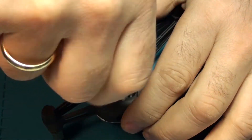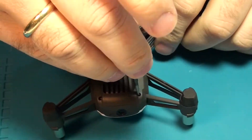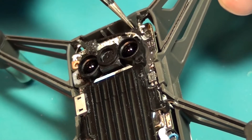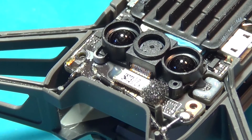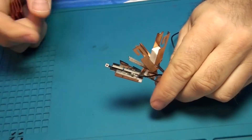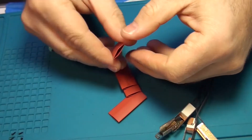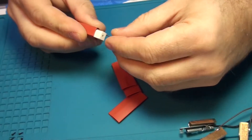Now let me show the process of attaching the antennas, which was really difficult and dangerous.